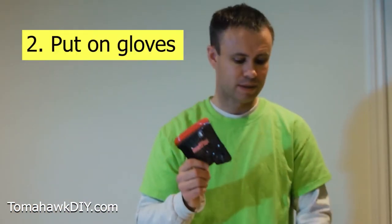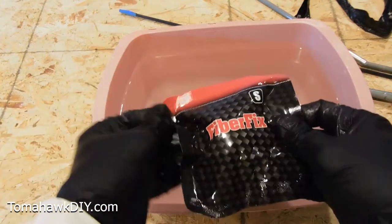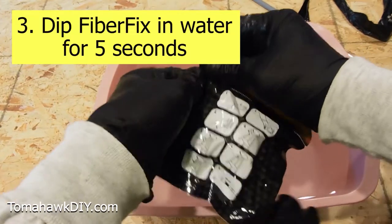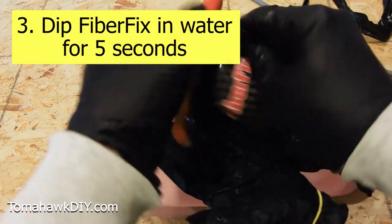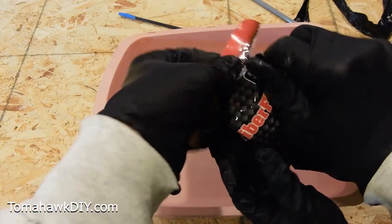The next thing we need to do is get our gloves on, get the water ready, and then we'll open the pouch up. Here's my pouch — I'm going to open it and then it goes into the water for five seconds. Abby's going to help by putting it in the water. This pouch is a tight pouch — you might even want scissors for it.